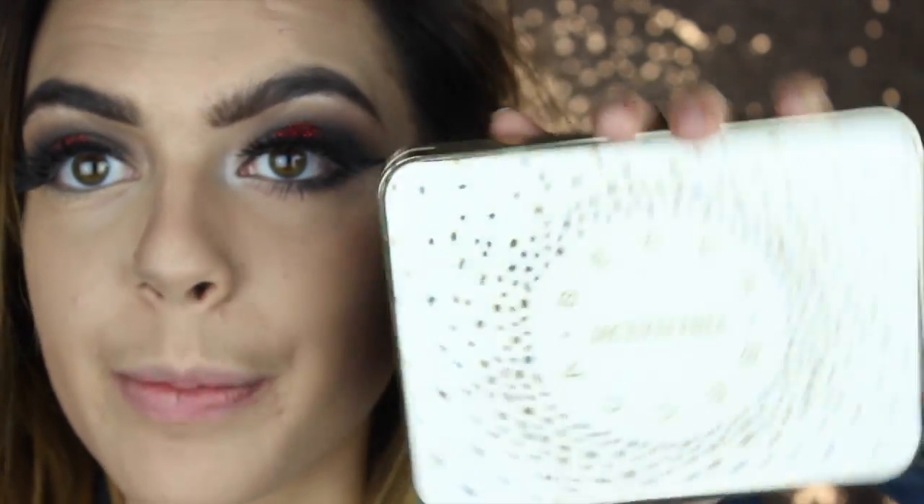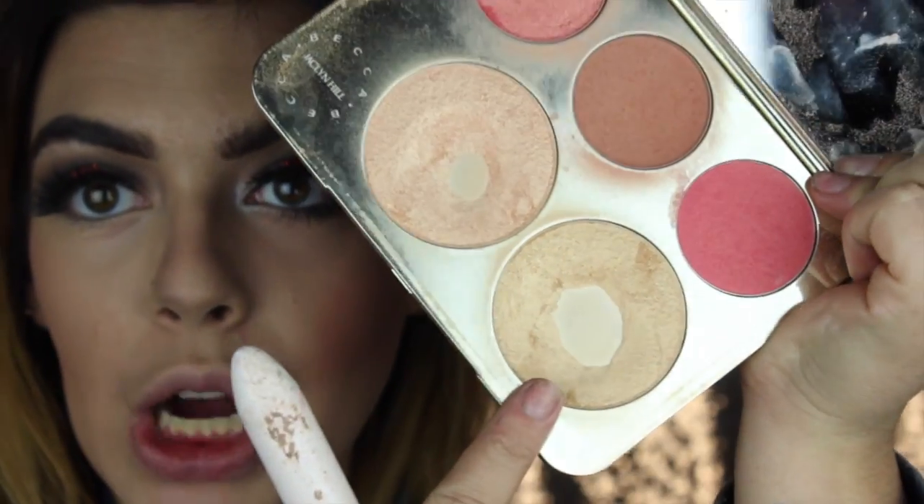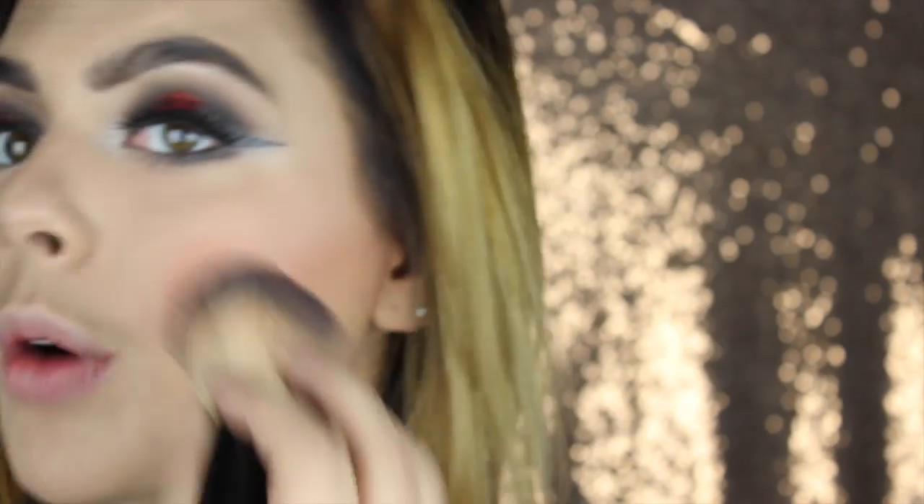Alright, and then I'm going in with my Becca Jaclyn Hill Palette and I'm going to take Rose Spritz and Amarito as my blush. And then I'm going to take Prosecco Pop, which is this pretty gold color, and highlight just a bit with it. I'm not doing anything crazy like I normally do - just glow up our face, do the nose a bit, and just put the bow.